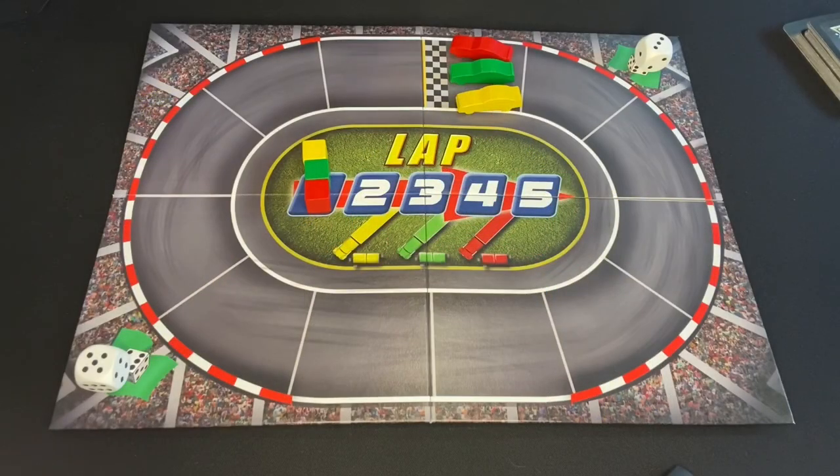Once you get that car ready to go out on the track, here's the track — this would be set up in the middle of the table. Once you've got your car all set up and ready to go, you grab one of these dice and you start rolling, again as quickly as you can. Each time you roll a six, you push your car forward one square on the board.